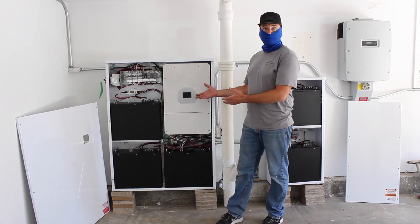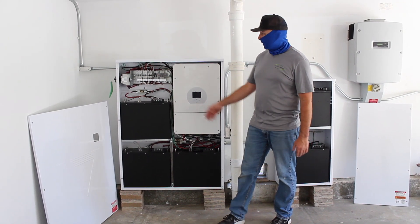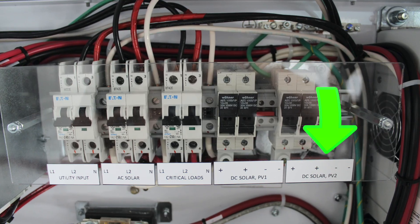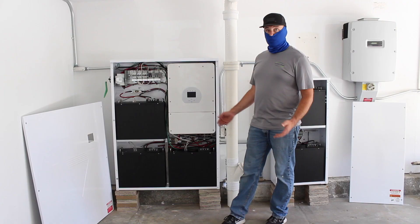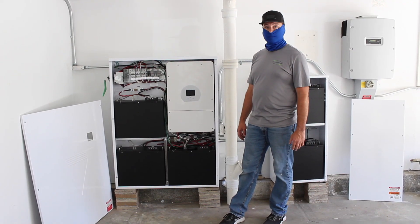Over here, this is a behind-the-scenes look with the covers off. There's a few breakers in here for the solar, the utility, and the critical loads breaker as well. So this is what it looks like with the covers off.